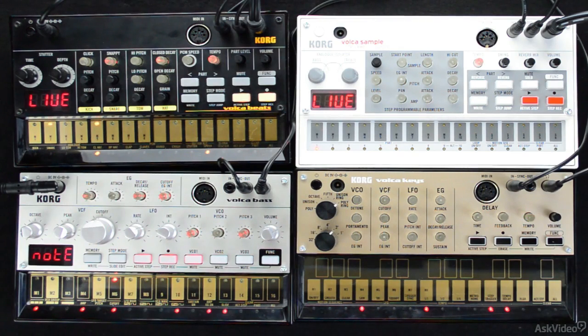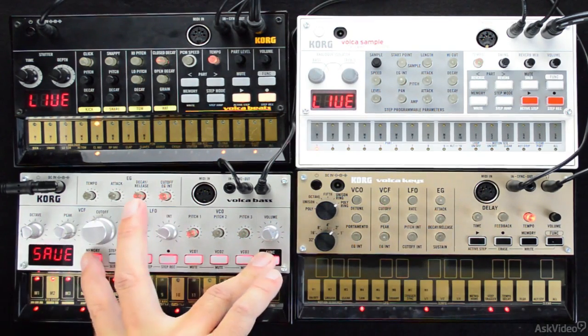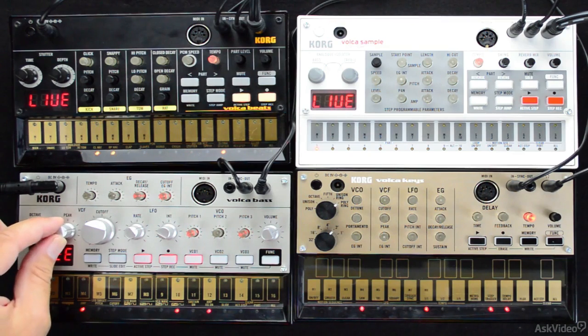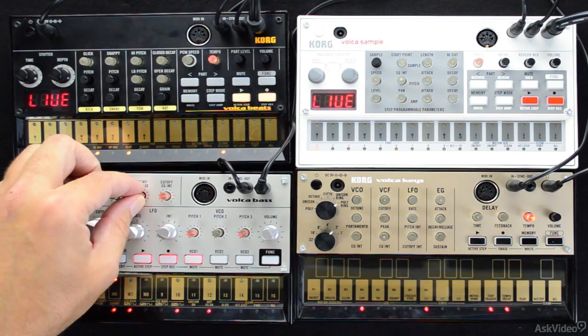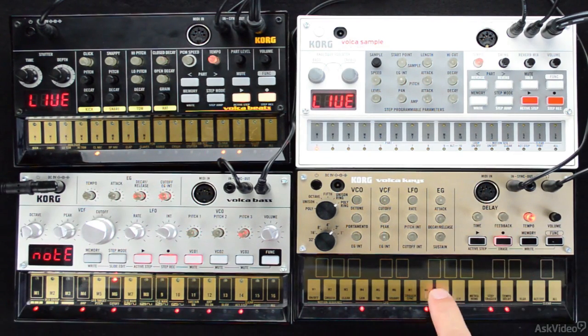Korg has designed a new silver box reminiscent of the old house machines. Just like old school, the Volca Bass is carefully designed and engineered with analog voltage-controlled oscillators that sound great individually, but when linked, they sound incredible.